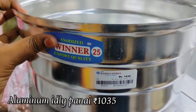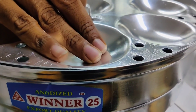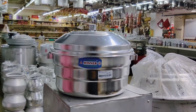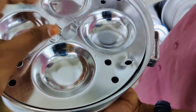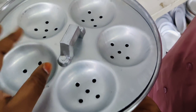This is stainless steel — you can buy aluminium pots in the video. The aluminium anodized idli pot is Rs.1035, and this is Rs.1430. You can buy a 3-in-1 idli. If you have a small idli, you can buy a small idli in two different options.